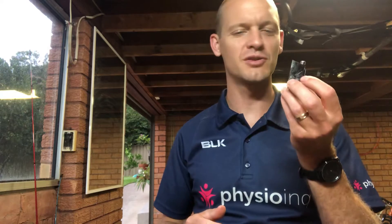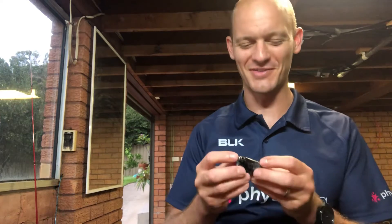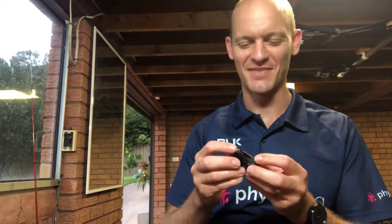Hi guys, Tom here, cycling physio. I want to do a quick video — it's basically just a public service announcement, nothing to do with physio. I've been trying to get my seat post out; it's got a wedge clamp in it. I've been trying to get it out for a couple of days, on and off, and I was watching YouTube videos trying to figure it out but couldn't find anything good.